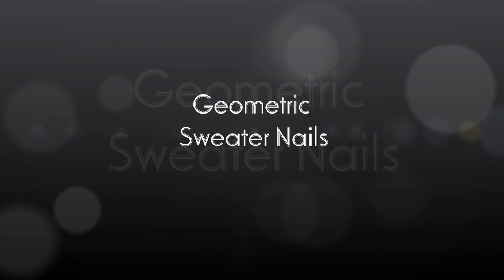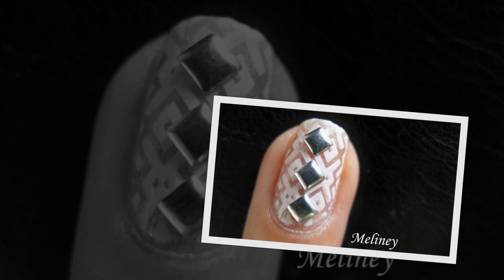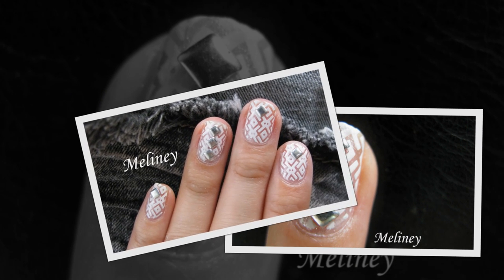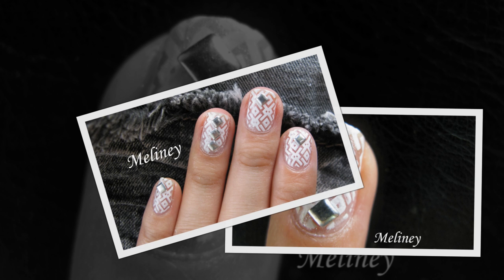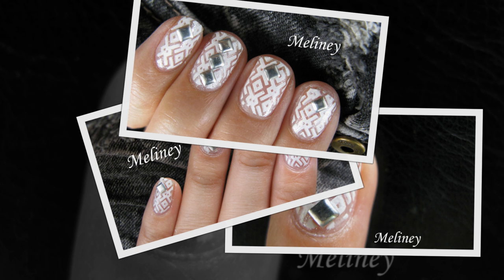Hi everyone! It sounds like the weather is getting cooler in the Northern Hemisphere. All the sweater fashions coming out this year are full of geometric patterns, so I found some really cool image plates with awesome designs that will go perfectly with the trend to match your sweaters.